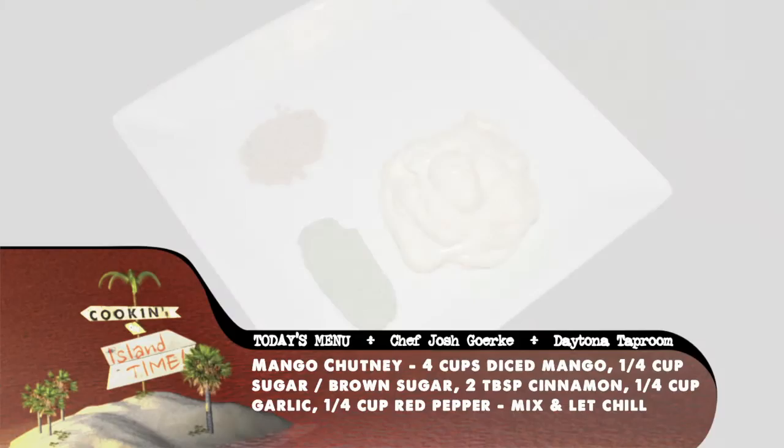For the ginger wasabi mayo, mix one tablespoon ginger, two tablespoons wasabi, and about a half-cup mayonnaise. Let it chill.